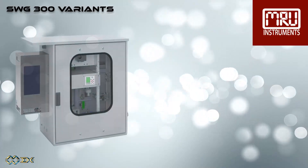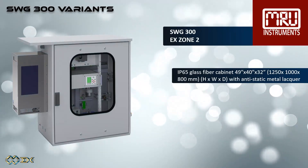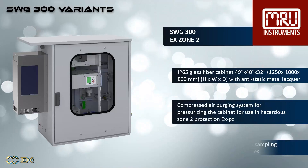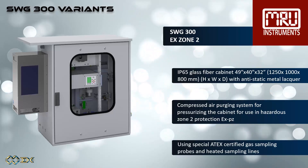The SWG 300 X-Zone 2 has an IP65 glass fiber cabinet with anti-static metal lacquer, and uses a compressed air purging system for pressurizing the cabinet for use in hazardous zone 2, and uses special ATEX certified gas sampling probes and heated sampling lines.